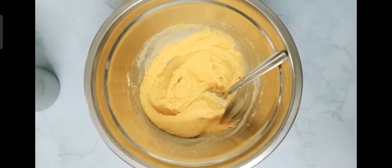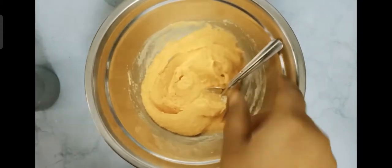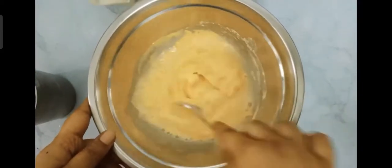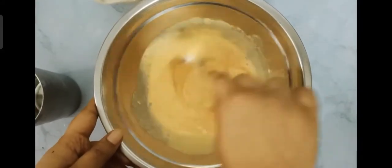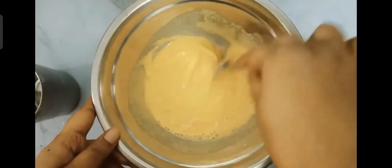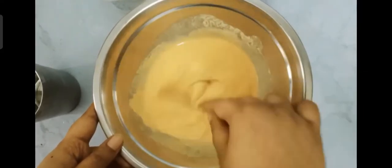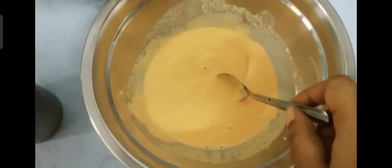I have removed the edges of the bread and cut into four slices. You can cut into any size or shape you want. I am adding some more water so that it comes into a pouring consistency. The batter should not be too thick or too thin. If you want, you can add more chili powder. I am using milk bread.